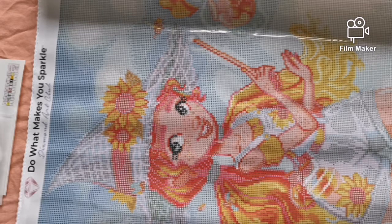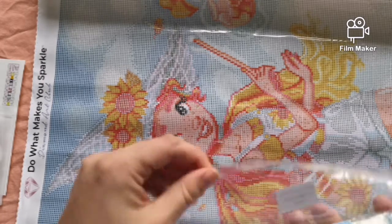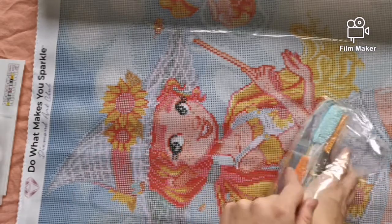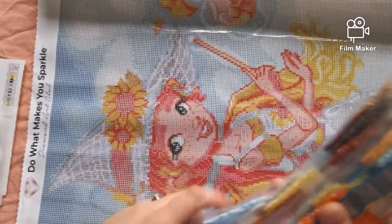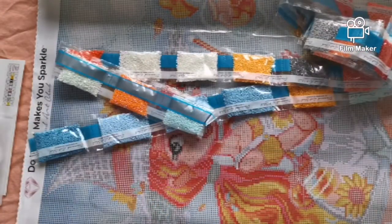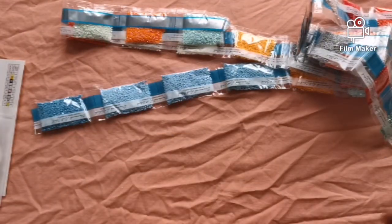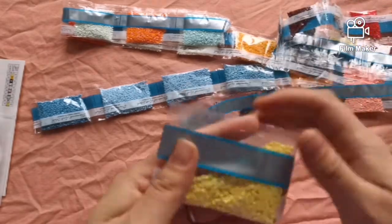Let's get into the drills. I've already found one of the AB drills — it is orange and it is gorgeous. Out come the drills. What I'm actually going to do is get this out of the way and look at the drill colors.